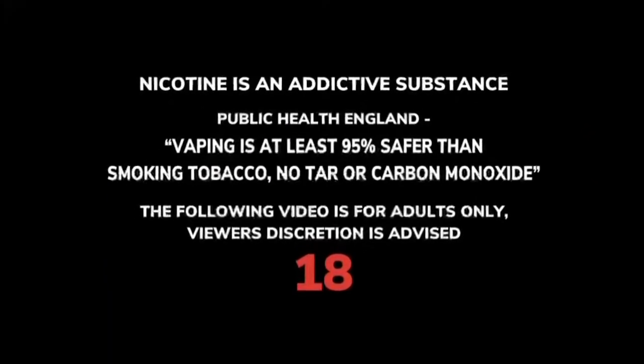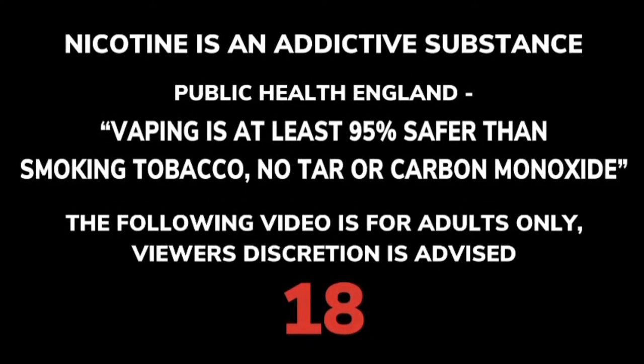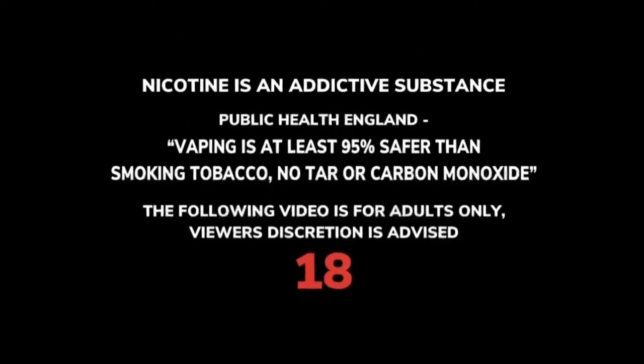Nicotine is an addictive substance. Vaping is at least 95% safer than smoking tobacco — no tar or carbon monoxide. The following video is for adults only; viewer discretion is advised.